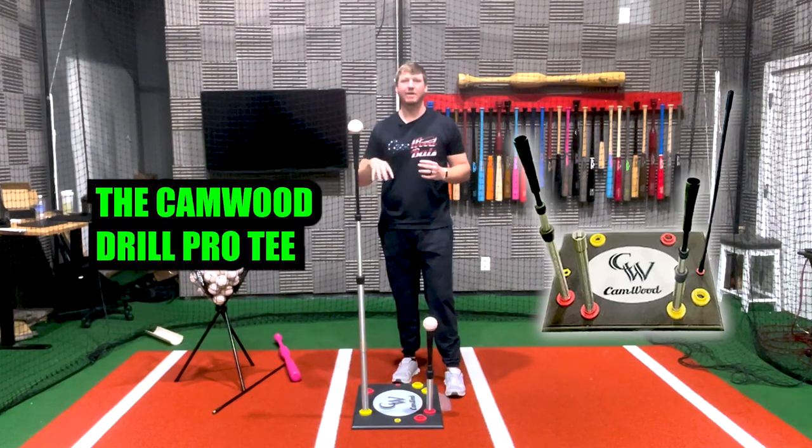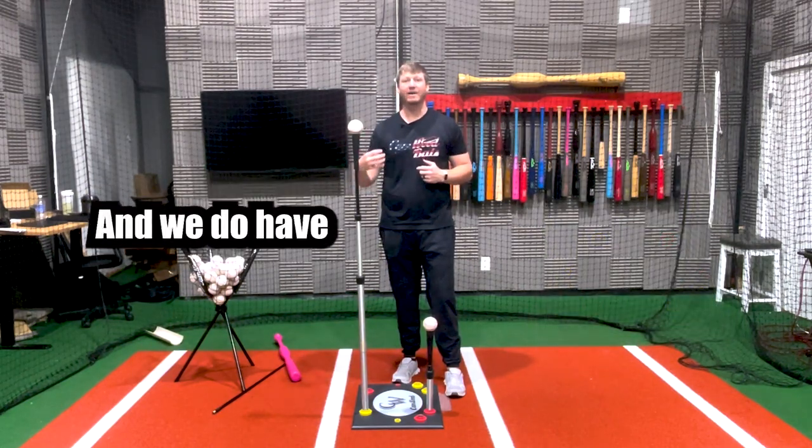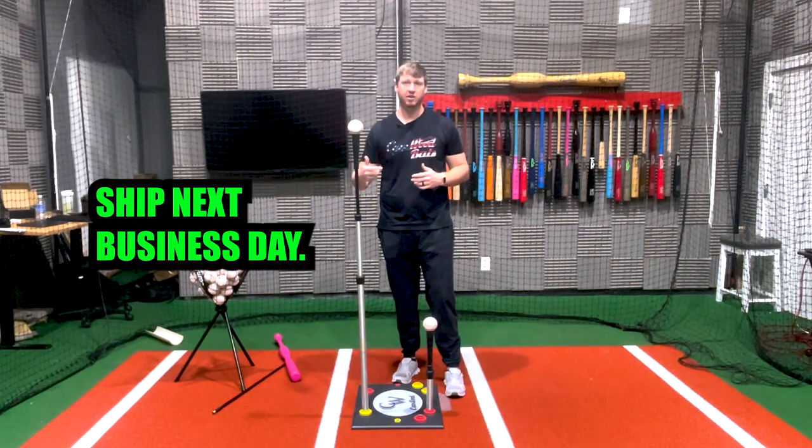If you're ready to get the Camwood Drill Pro Tee, go ahead and add it to the cart. We do have these in stock, so they will ship next business day.